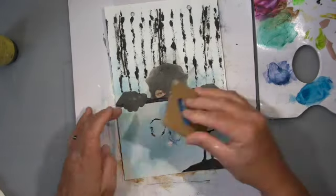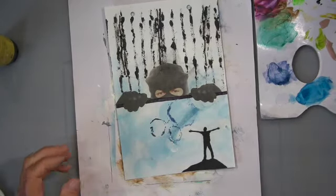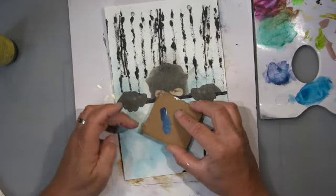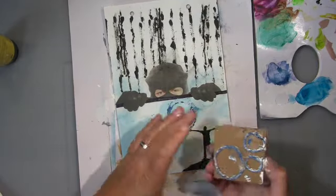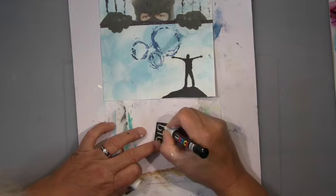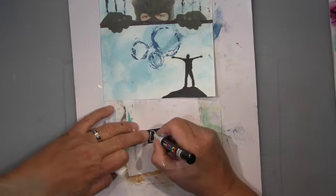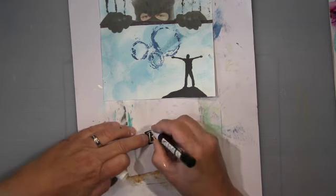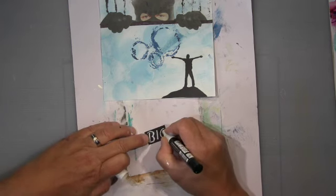Step ten, the last step, says to use a gel medium or gesso to create a resist image. I use a mixture of gel medium and paint. I did create a resist image as instructed — I'm a good girl — though I'm not working over it much at this point.